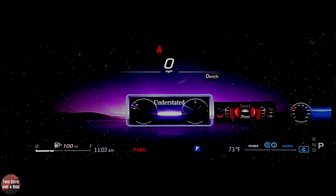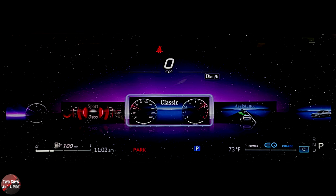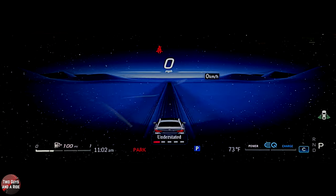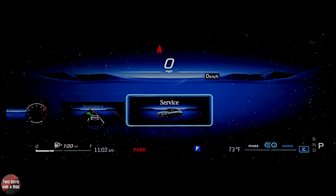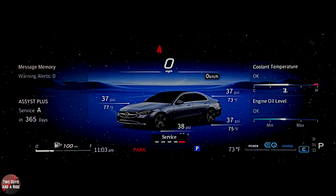Press the home button and swipe over to the assistance screen — this is your cruise control, lane keeping assist, that kind of stuff. Press home again and you can go over to service, which gives you a lot of information: coolant temperature, engine oil, PSI, tire temperature, and when your service A is due. It also tells you if there's an alert on the top left.